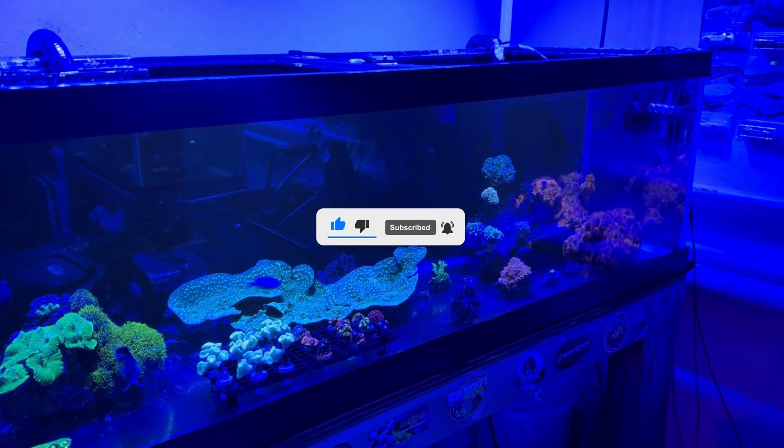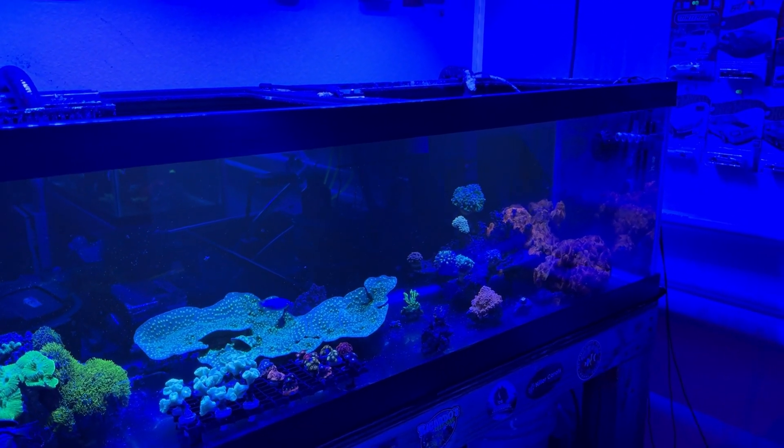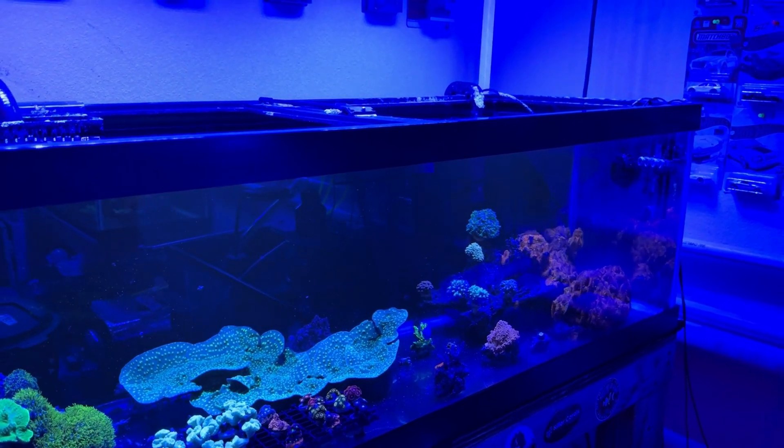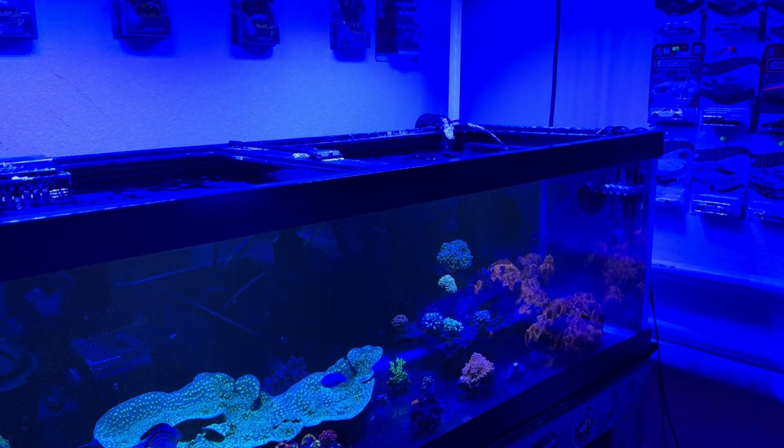Hey, what's up reefers, it's Molina Fam again here with another video. In today's video we'll be going over the Fleecing lights that I bought on Amazon.